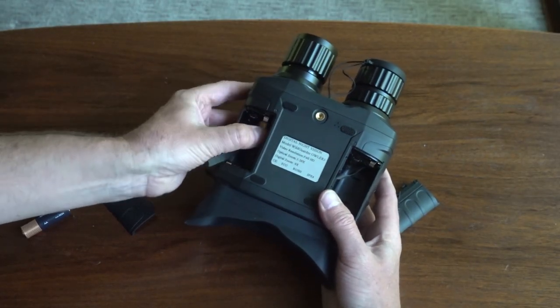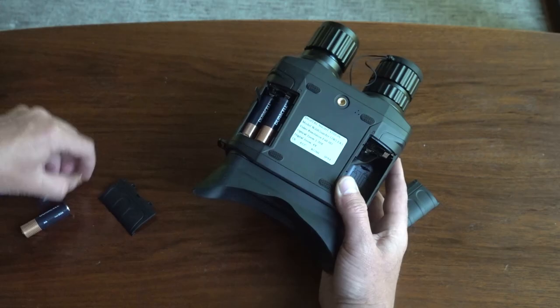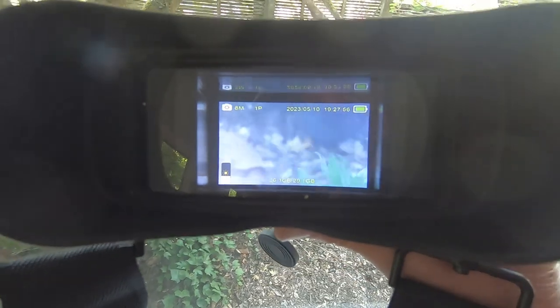I had to drop $10 on an eight-pack of AA's, but in all the time I've spent testing this, filming it, plus family and friends playing with it, the battery indicator visible through the viewfinder has yet to drop at all.